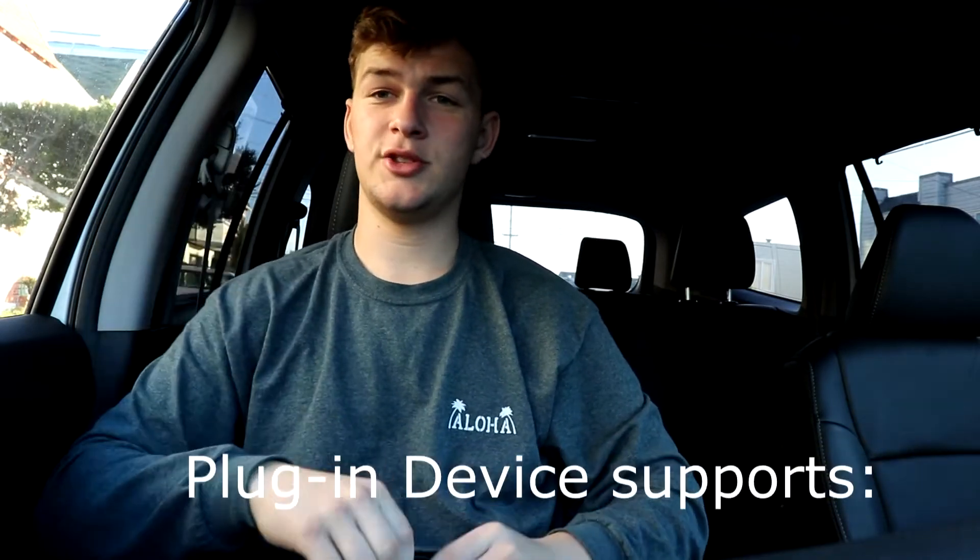Hey guys, welcome back to Master V and Son's channel. Today we are going to be talking about this new device. It's better than the cord, so let's get right to it.